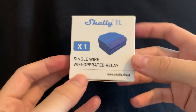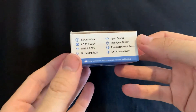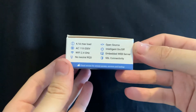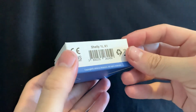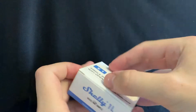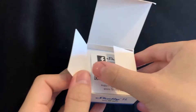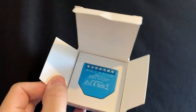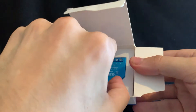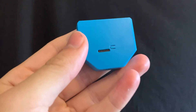Here it is — we can see the device, the box here, and it says that it works with 2.4 GHz Wi-Fi. It also supports AC from 110 to 230 volts. As we can notice, the device is really small, which is good because it perfectly fits into your wall and you don't have any issues putting it there.